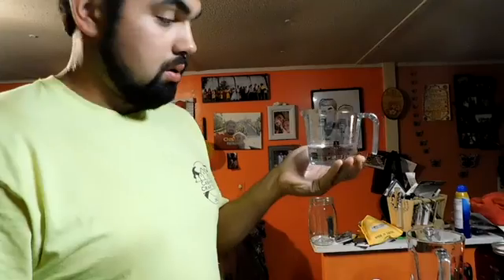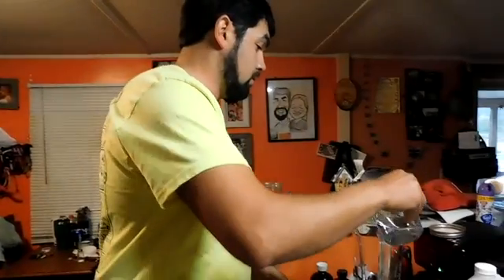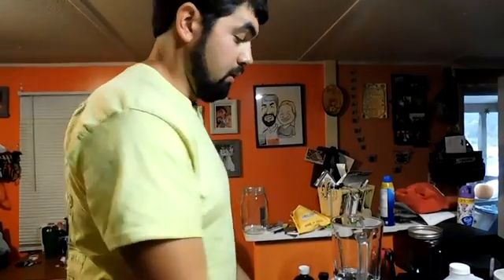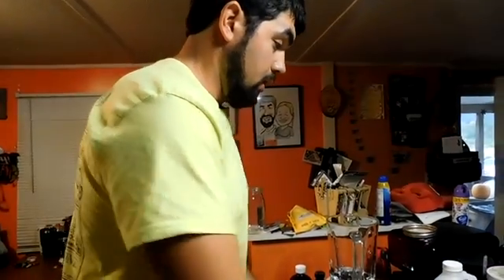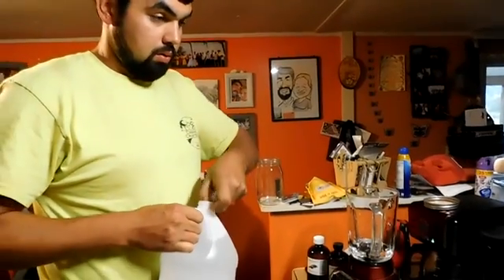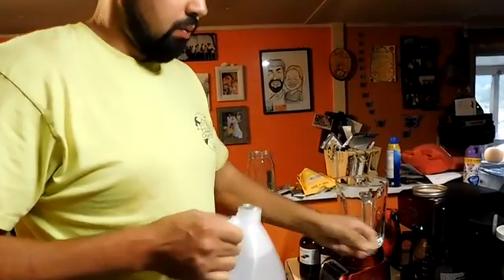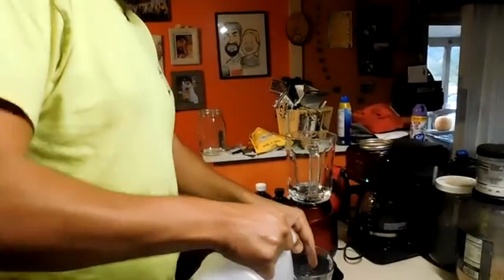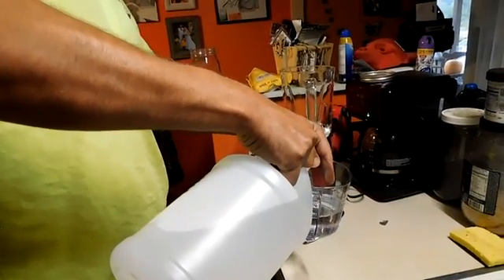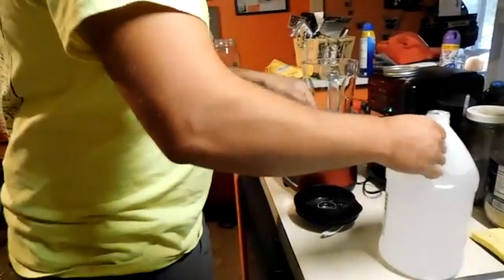I'm going to show you the mixture. We have a cup of water here - pour it in the blender. All this is organic. And I'm going to do a cup of mineral oil. We'll get the big jug so we can save on that too.